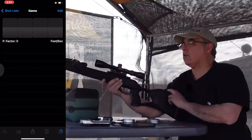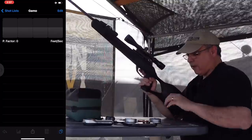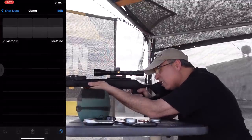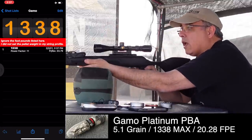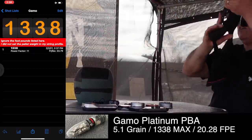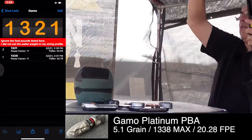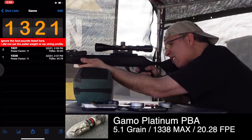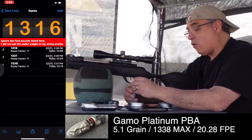First up are the Gammo Platinum PBA pellets — very light, 5.1 grain. First shot: 1,338. Second shot: 1,321. Third shot: 1,316. So as super light as those are, not real consistent — but it's moving, 13-something fps. I'll make sure to put all the numbers at the bottom.